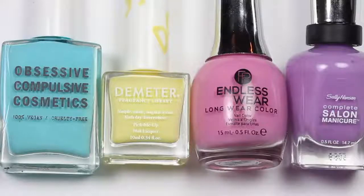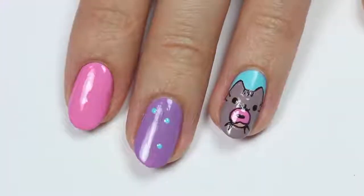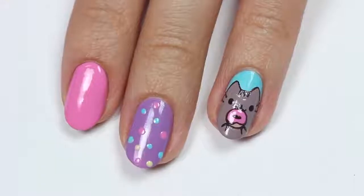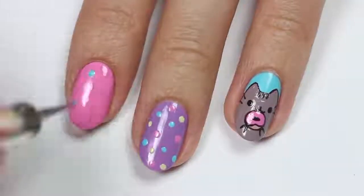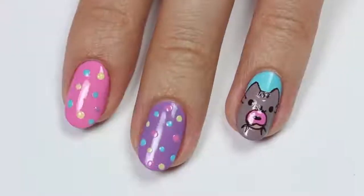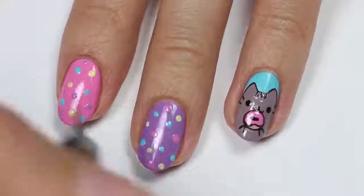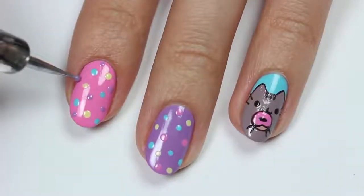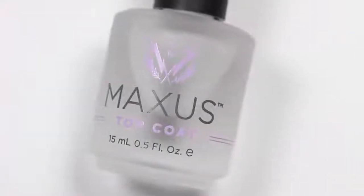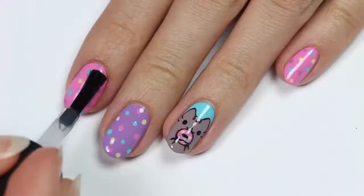For the other nails, I'm going to take blue, yellow, pink, and purple polish and apply dots of each color onto the nail for the sprinkles. Finally, apply a fast-drying top coat to seal in your design and add a beautiful shine.